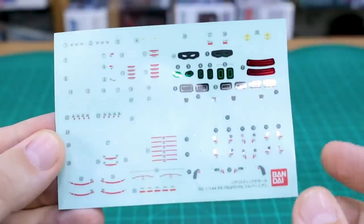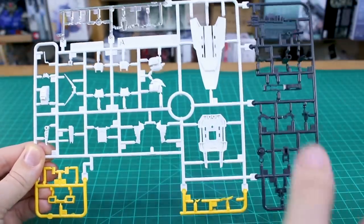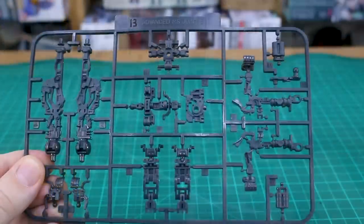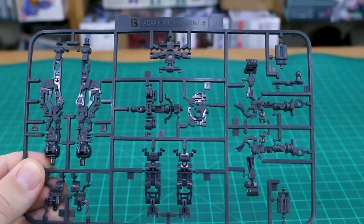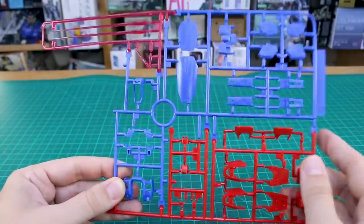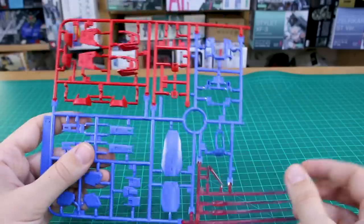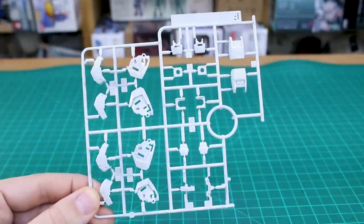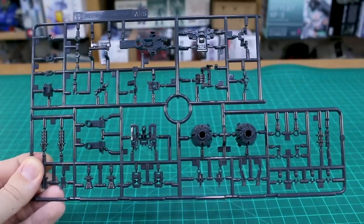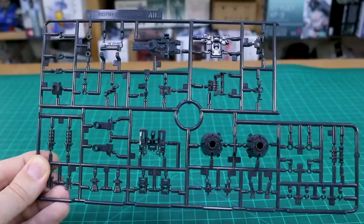The decal sticker sheet is a little bit larger than what came with the regular GP01, with a few more stickers. Runner A is a four-color runner with clear at the top, yellow at the bottom, dark gunmetal on the side, and white throughout the center. Runner B is the Advanced MS Joint number 5 for the inner frame. Runner C is another multi-color runner with red, blue, and clear pink beam saber effect parts. Compared to the regular GP01, this half of runner C replaces the other half. Runner F has off-white parts for the armor and runner G is in very dark gray ABS plastic, with this version adding a bottom half to the runner.